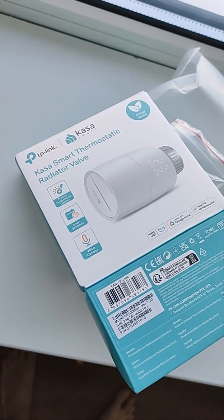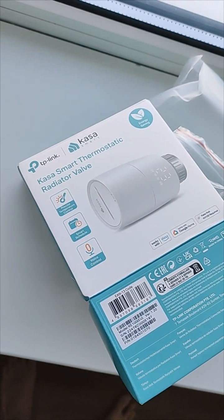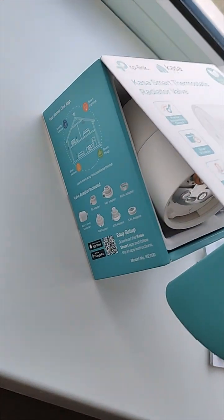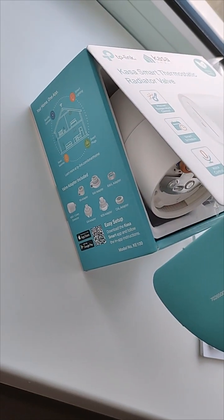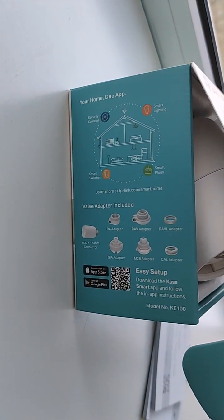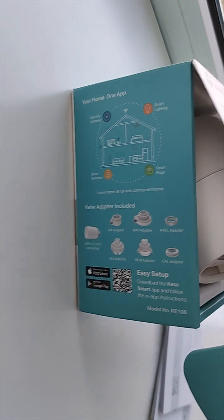I'm making this video because I bought the Casa smart thermostatic radiator valve. The model is the KE 100, and it does come with plenty of adapters.